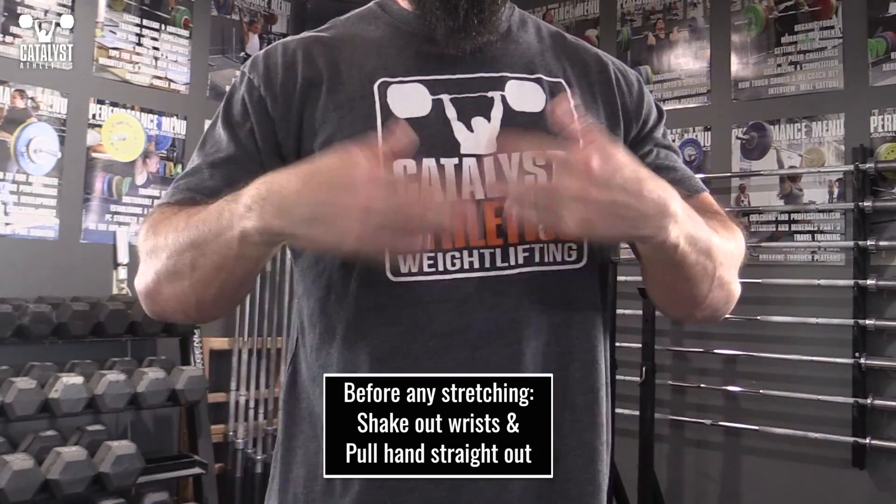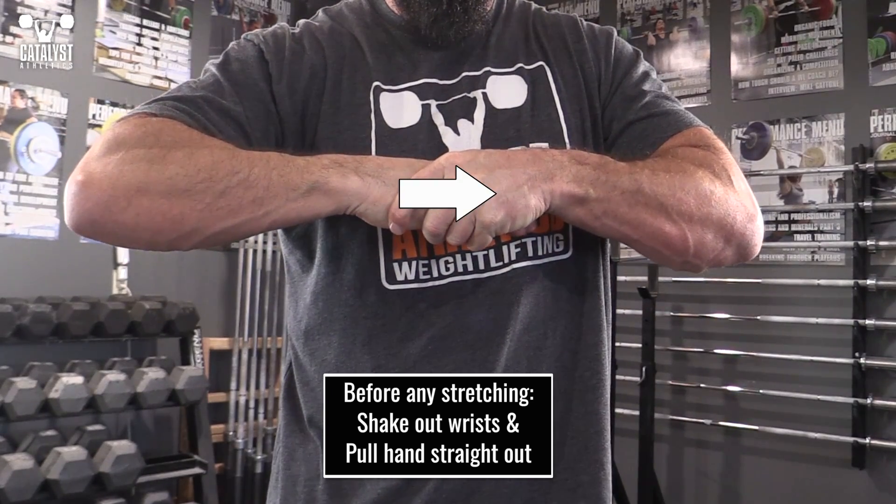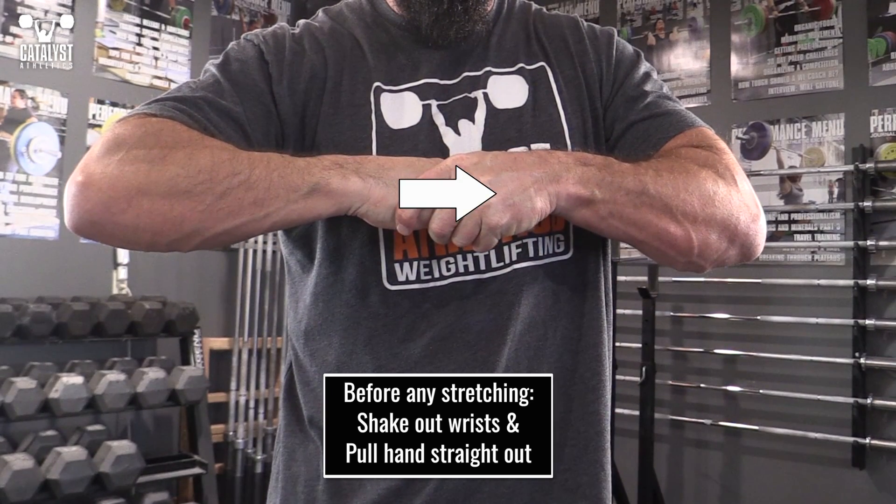First, before you do any wrist stretches, shake out your hand and wrist well, then grab your hand and pull it straight out from your forearm to decompress all the carpals. This will help you actually stretch instead of just jamming all those small bones together.